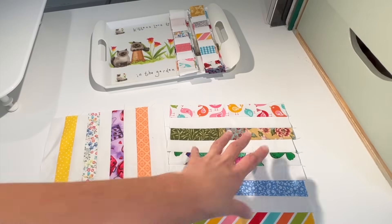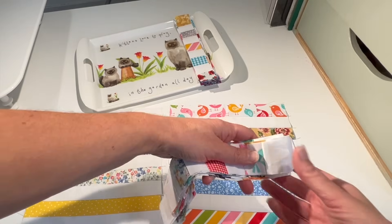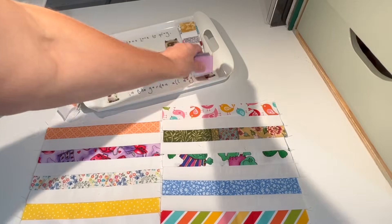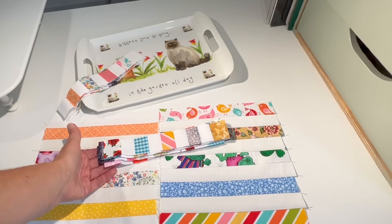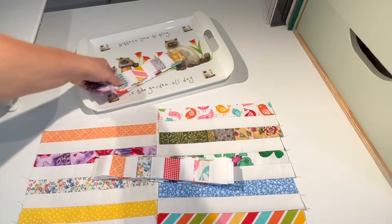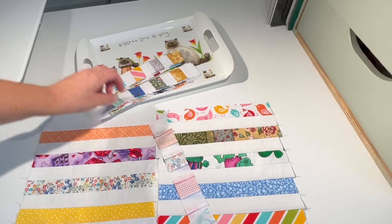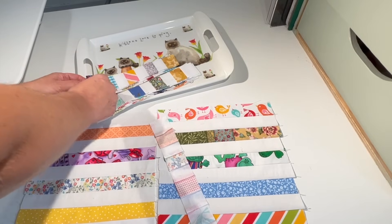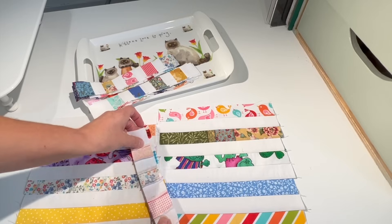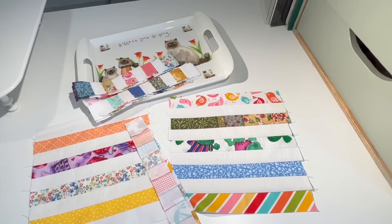The next part is to cut these blocks in both directions into one and a half inch strips, and that's what we end up with — a block starting with white and a block starting with a colored print. Then we sew them together nine by nine. It's quite easy to sew if everything is pressed in the same direction. One seam faces up and the other faces down so the seams nest together, making them easier to sew.